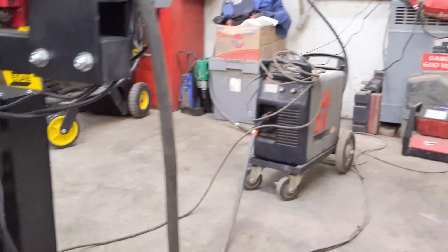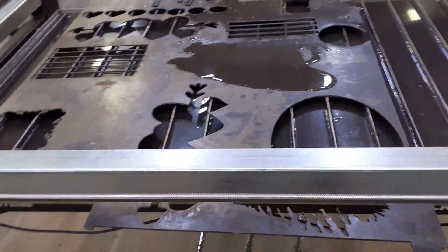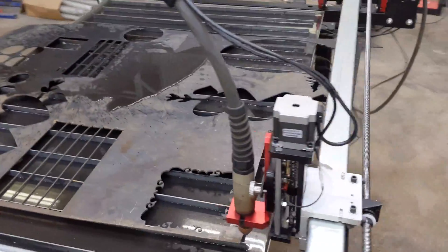I did get my Crossfire Pro finally assembled. Finally had the time to cut a couple pieces.